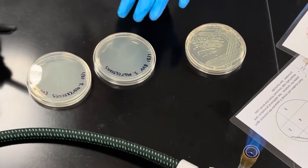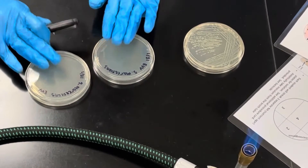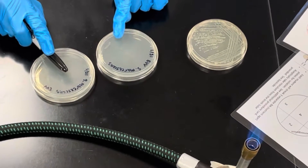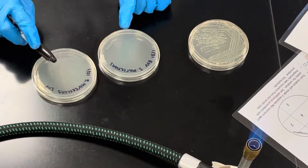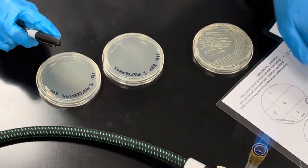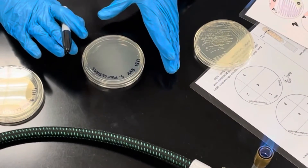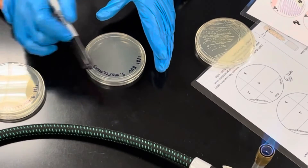Remember when we have plates, we always label the bottom side with the date, your initials, and then the name of the organism. You have your table directions over here.